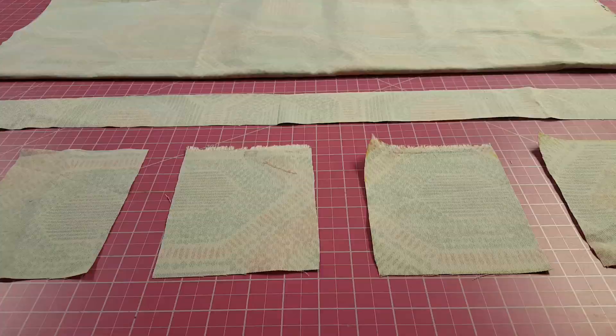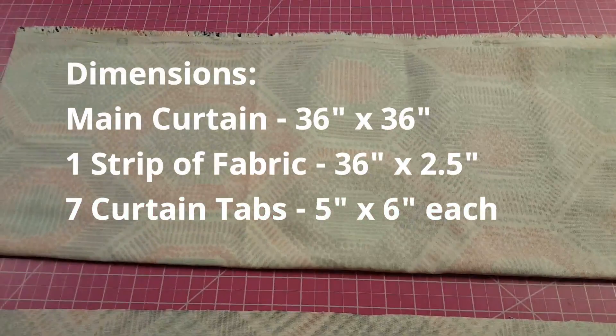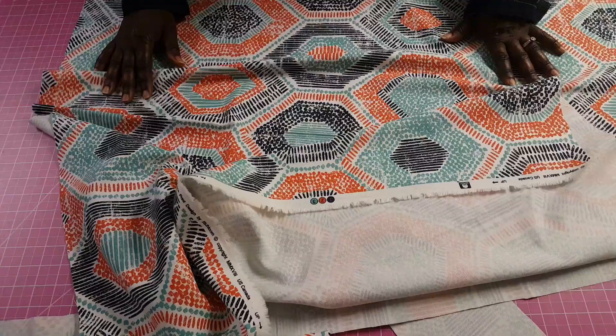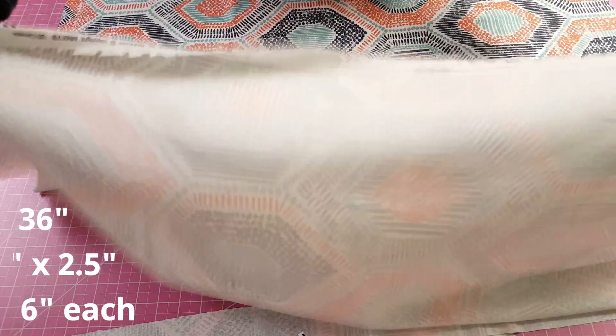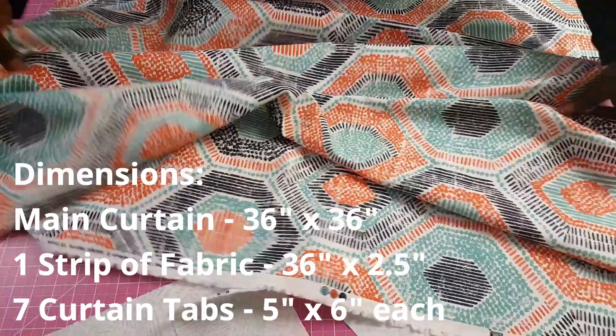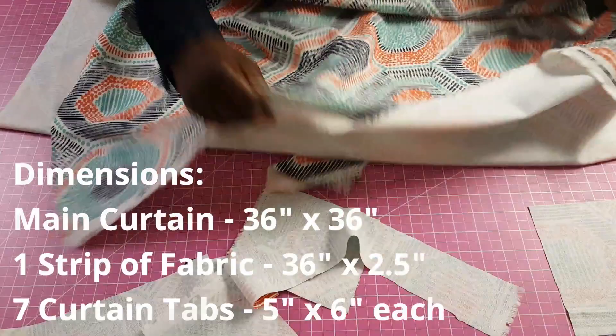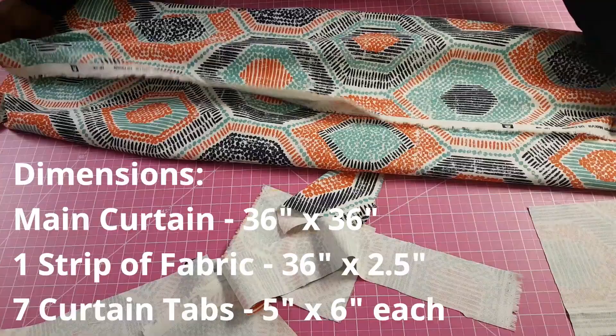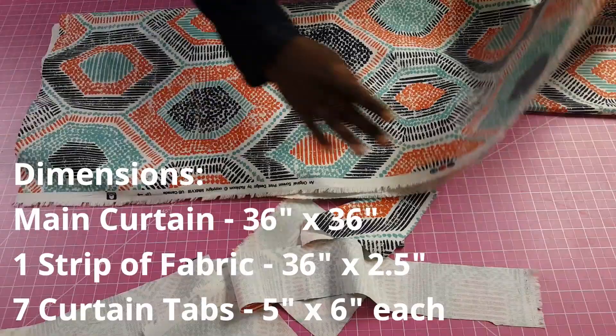I'm using this fabric from Joann's. Here are the dimensions for this particular curtain — of course it will depend on the length you want and the width of your window. The length of the fabric I cut is 36 inches and the width is 36 inches. I've added two additional inches to the width for the side hems, and five additional inches to the length — half an inch for the top and four and a half inches at the bottom.